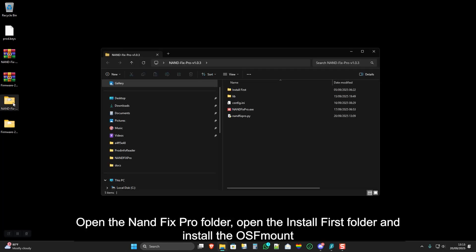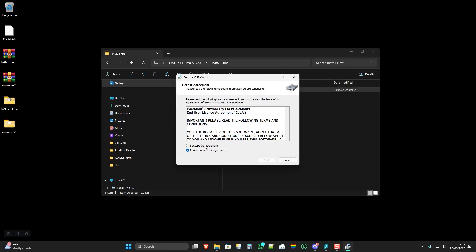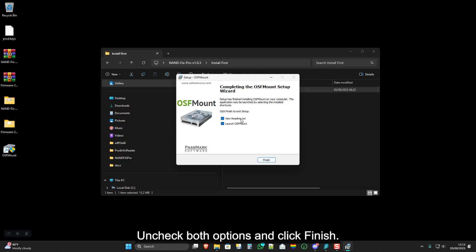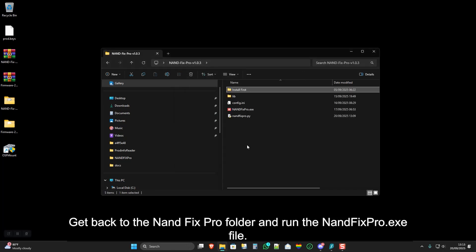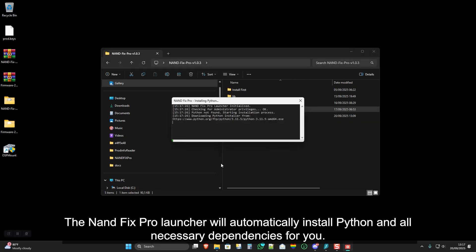Open the NAND Fix Pro folder, open the Install First folder, and install the OSFMount. Uncheck both options and click Finish. Get back to the NAND Fix Pro folder and run the nanfixpro.exe file. The NAND Fix Pro launcher will automatically install Python and all necessary dependencies for you.